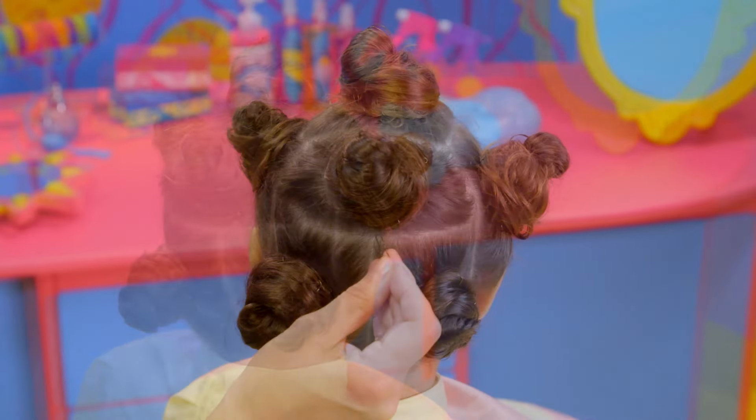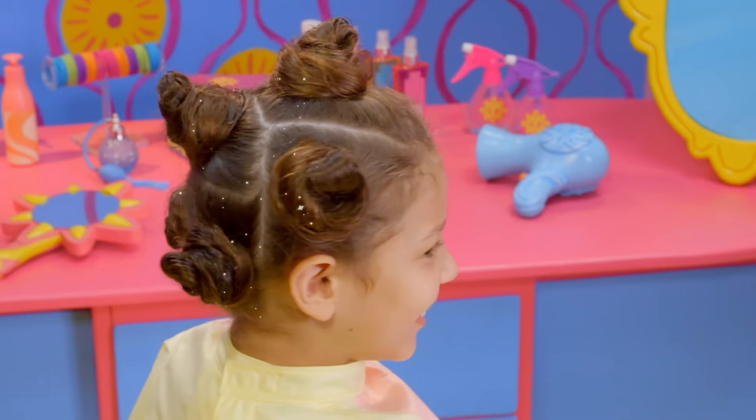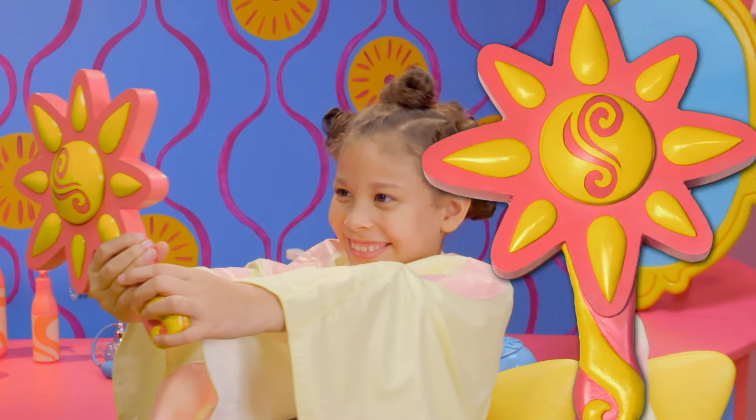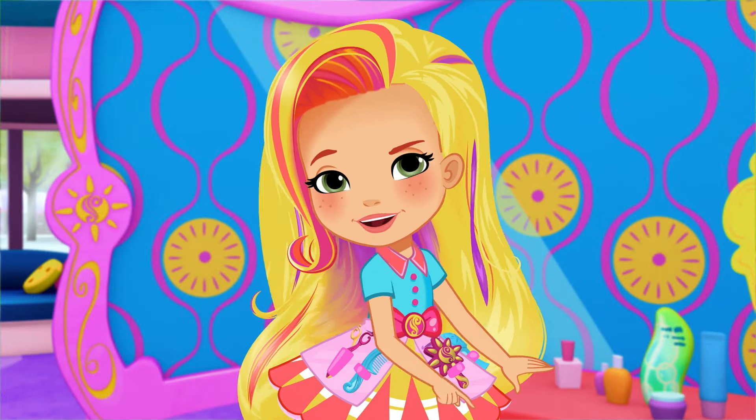Looking good! You can add more pins to hold everything in place. Look at you! Those are the silliest buns I've ever seen! That's definitely one for the style files. Keep smiling, keep styling!